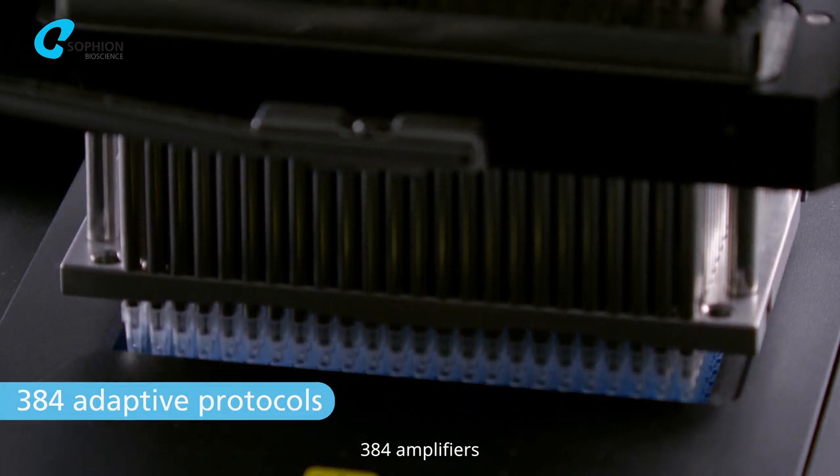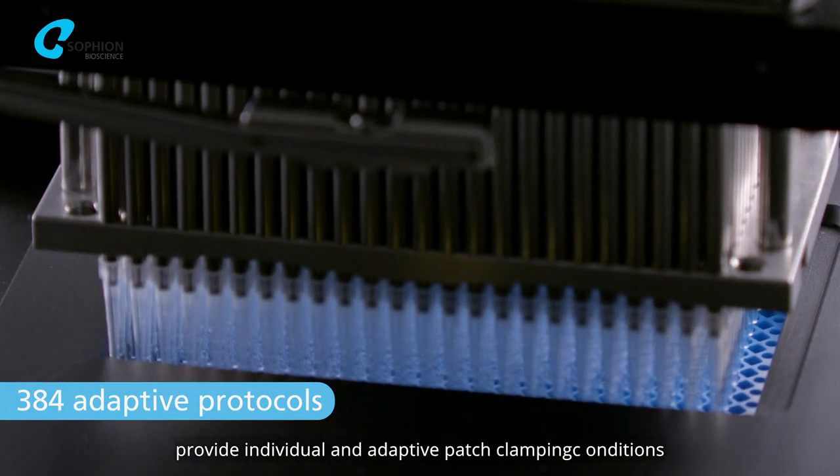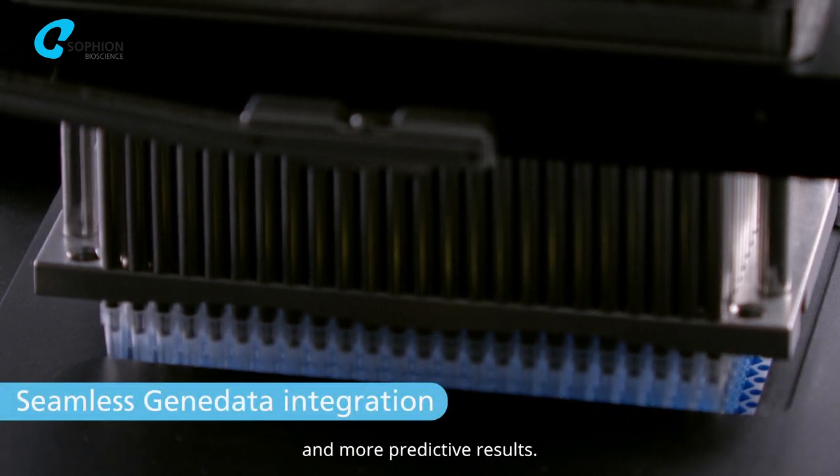384 amplifiers provide individual and adaptive patch clamping conditions to ensure tighter data distribution and more predictive results.